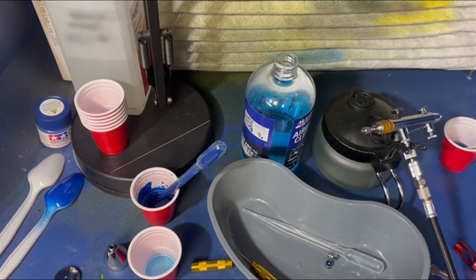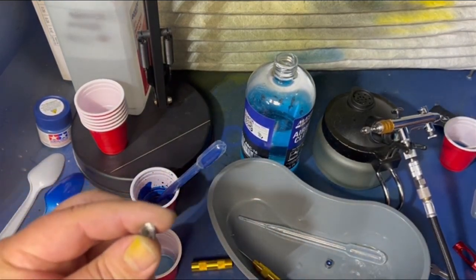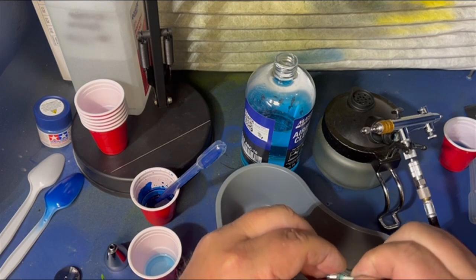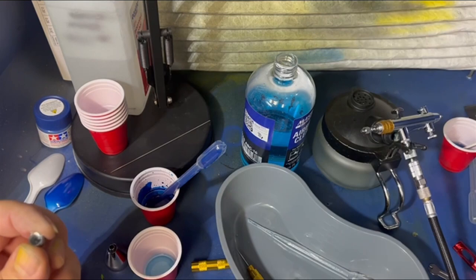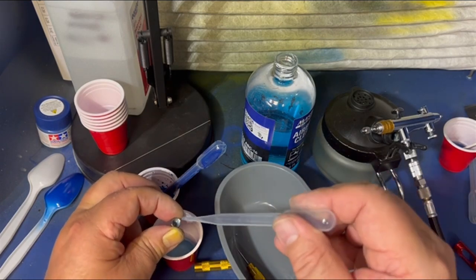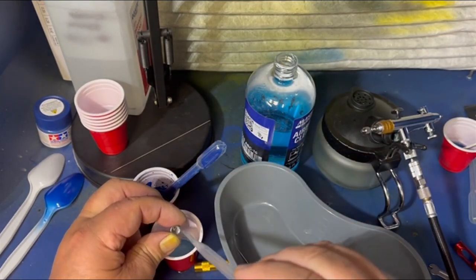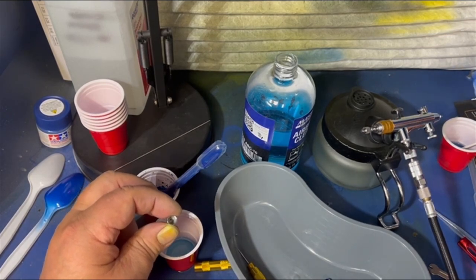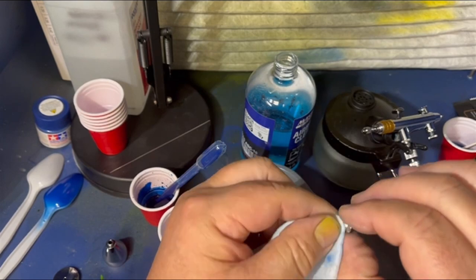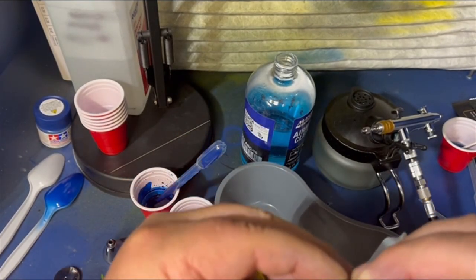Now let's grab the cone and run the cone cleaner in here all the way to the end — clean that out, make sure there's nothing in there. Take the pipette, just a dab will do you — run it through. Get that all cleaned up nice. Grab the towel, wipe everything off, check it out — make sure it looks good. Look at that brand new brass in there. If you do this every time, you'll save yourself a lot of problems. Think about it — you're done for the night, you might be done for the week, and sometimes my airbrush will sit idle for more than a week at a time.